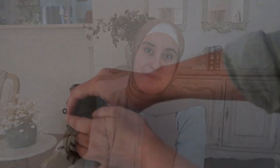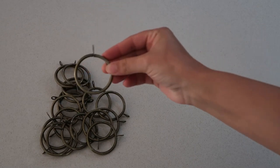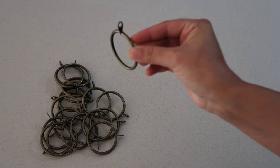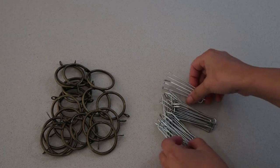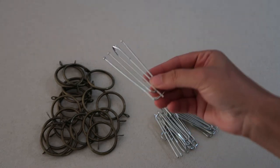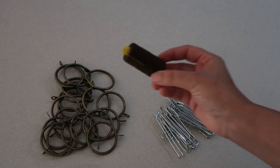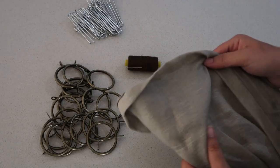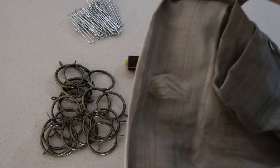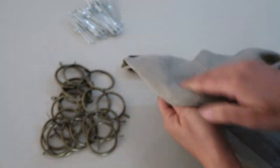If you'd like to see how you can do this for yourself, then keep watching. For this project you will need some curtain rings in the same color as your curtain rod — the rings have a little eyelet section at the end. You'll also need pleating curtain hooks with four prongs, sized to match the prong. You'll also need some thread and a needle, and your curtains — IKEA curtains will have the pleating tape already installed, or you'll need to install it.